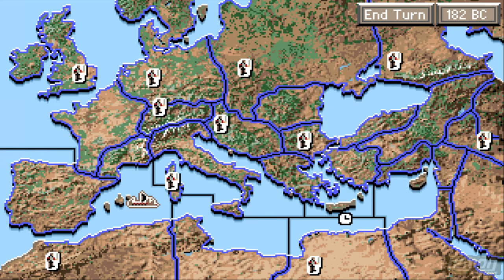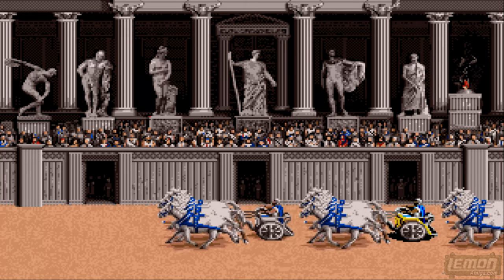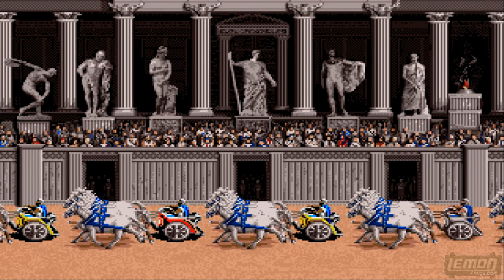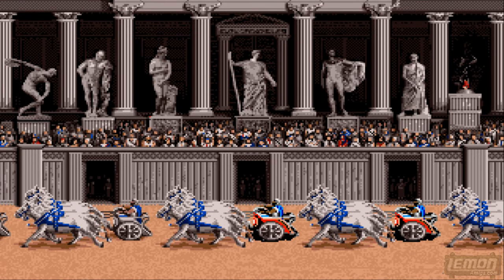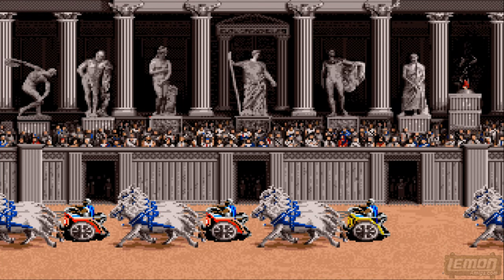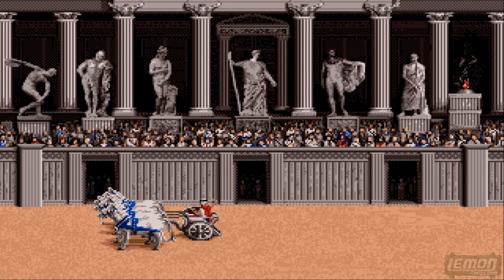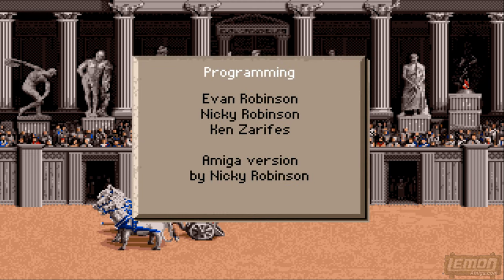Remember — this is the Roman Empire, get off my land. Here is the end credits where we see again the credits of the makers of the game, some funky artwork as well, and we also get for the final time that Colosseum.